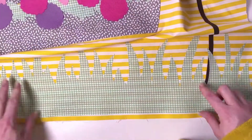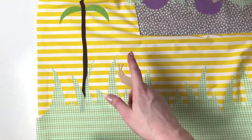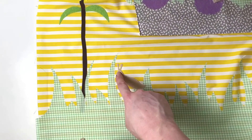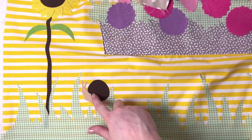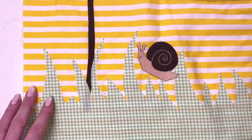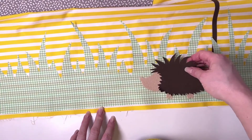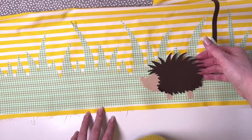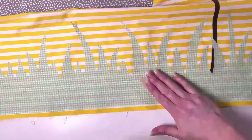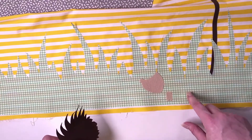Next we're adding the cute little snail. You can put it going up a grass blade or wherever you'd like in the grass. Put the body on first, then attach the shell, and then do any little facial features after. I've attached the shell and I'm now drawing a little swirl with embroidery thread. For the hedgehog, the easiest way is to assemble it all on the ironing board, then remove the body and press or stitch the back pieces on so you can hide the edges.